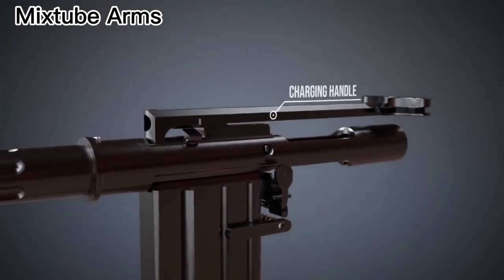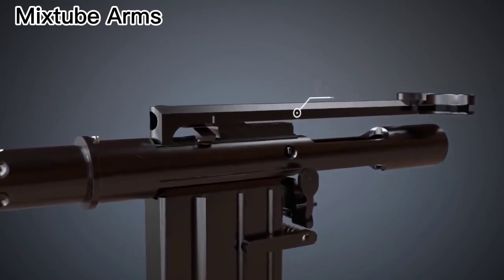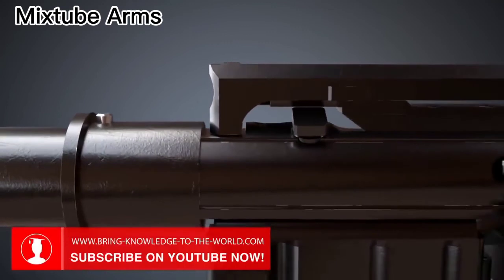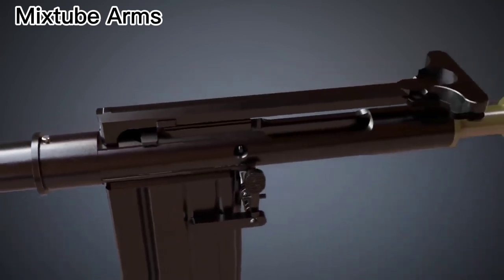Manually charging the gun is also possible. The charging handle allows the operator to move the bolt carrier to the rear. Releasing it will chamber a new cartridge.